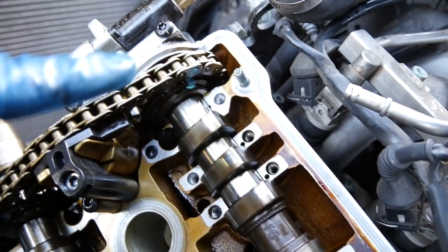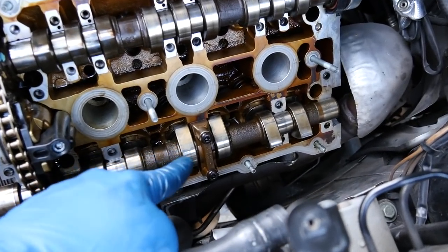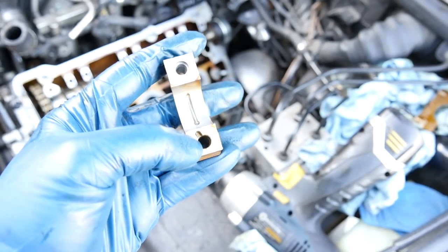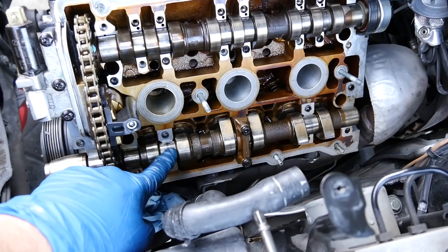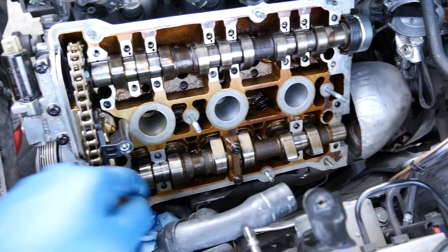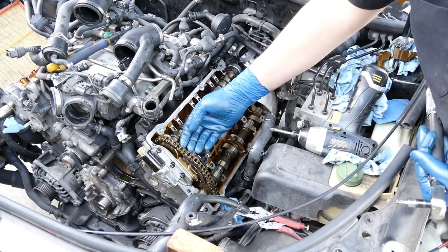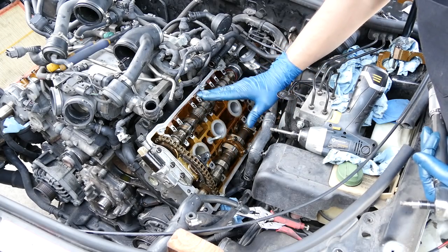Before we torque these down it's a good idea to make sure the timing marks on the camshaft sprockets haven't moved. Next we're going to torque down our camshaft caps. It's very important not only that you put the right cap in the right location, but also in the correct orientation, because there's an oil passageway that comes through here and lubricates the camshafts. You also run the risk of damaging the dowel pins. Torque these going from the center out, and make sure you run the special camshaft chain tensioner tool all the way down to put as much slack as possible in the chain.